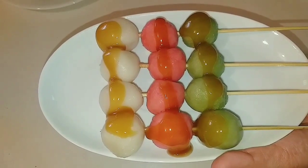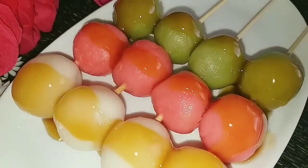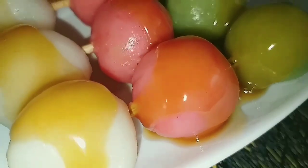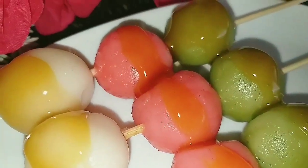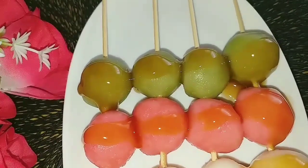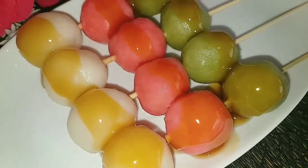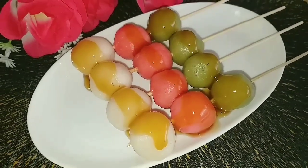Cái món bánh trôi Nhật Bản này người ta có thể làm hình chữ nhật, hình dẹp, nhưng phổ biến nhất là hình tròn. Cái món bánh này là một món ăn chơi rất là bình dị và được mọi người ở Nhật dùng quanh năm. Nếu như các bạn thích cái loại bánh này thì có thể vào bếp và làm theo cách chia sẻ của mình để có một món bánh trôi Nhật Bản thật là tuyệt vời cho gia đình. Mình chúc các bạn làm thành công nha.